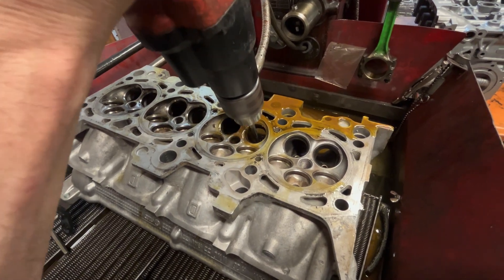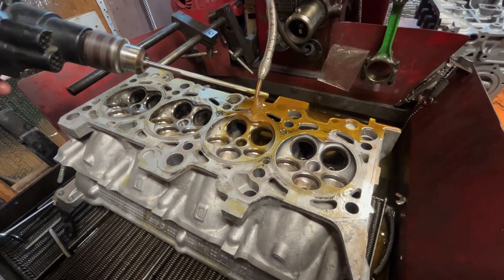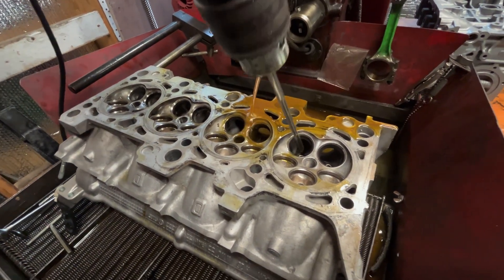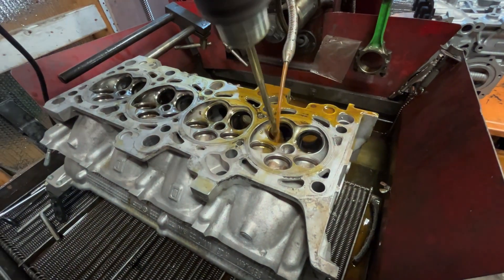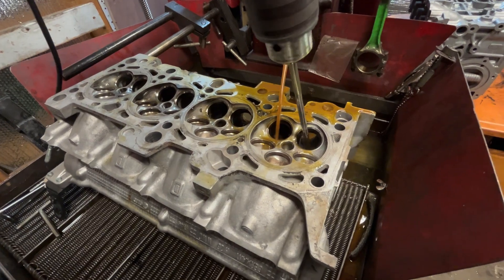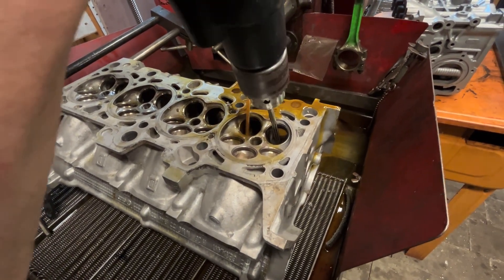Just once and done is all you're going to need to do, because we're going to follow this with a hone when we're done. Wait till it stops, get it in nice and easy.